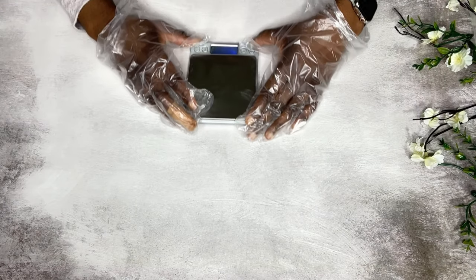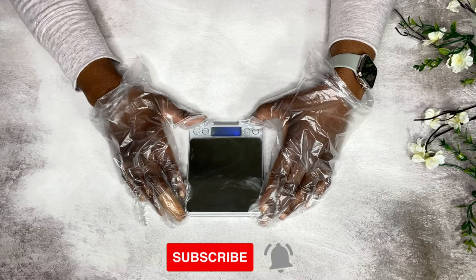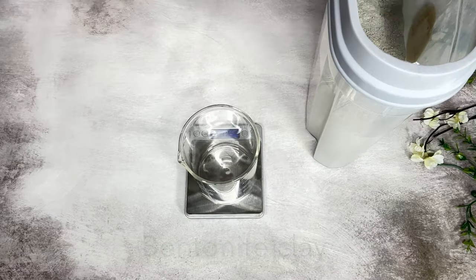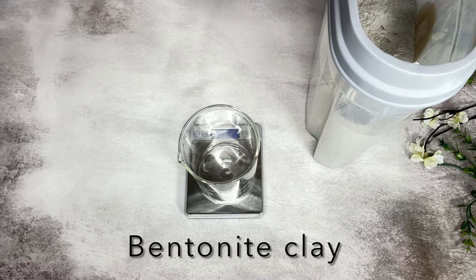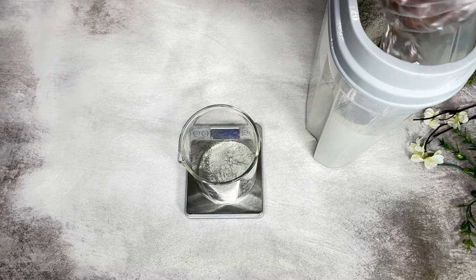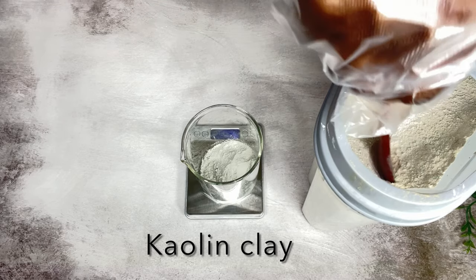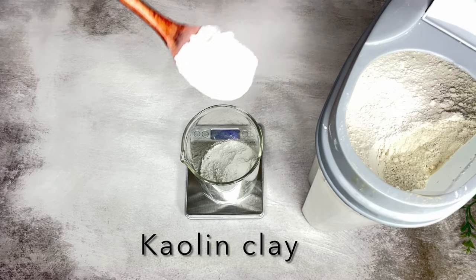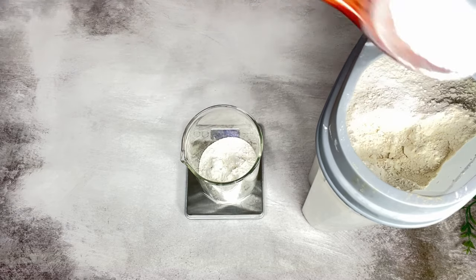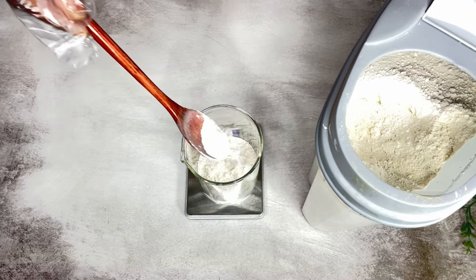I'm going to weigh out my ingredients — the complete recipe will be in the description box. My first ingredient is bentonite clay; for sensitive skin you can skip this ingredient. Next is kaolin clay. Kaolin clay is able to absorb excess oil from your skin, it's mild and gentle, and it helps to fight acne, detox, and clear your skin.